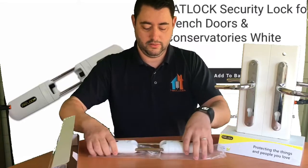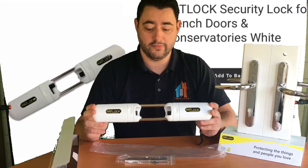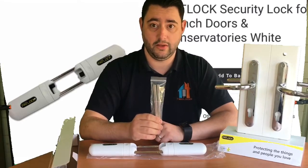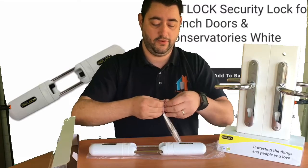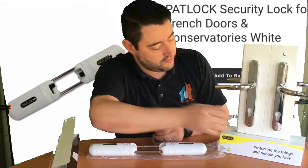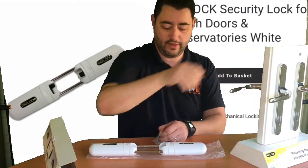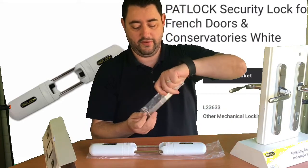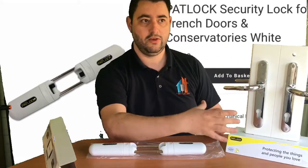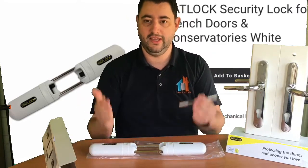When you receive Patlock, you'll notice that as well as the part most of us would recognise that sits over the handles, you'll be supplied with two spindles. This is really important — if you are going to have Patlock, you must change the spindles. All you need to do to fit this is remove the handle, which has two screws. When you take your handles off you'll have the spindle that runs between the two handles front to back. The spindle already in there is effectively just a flat square block — completely flat — and in theory if somebody attacked your handles from outside and removed the handle, they could push the spindle through and your security would just drop off on the inside.